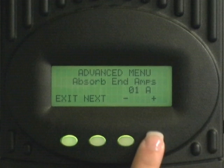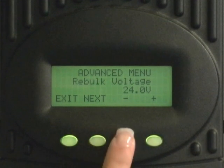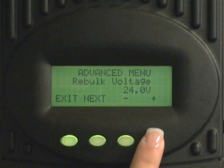Press next again and you'll see rebulk voltage. Press the minus or plus keys to change this to your battery manufacturer's suggestion. If your battery manufacturer does not have a suggestion for rebulk, leave this at the default value.